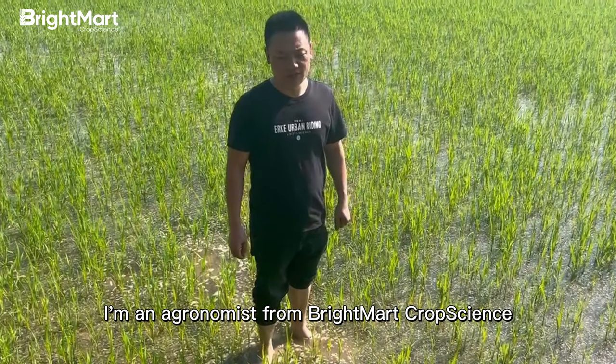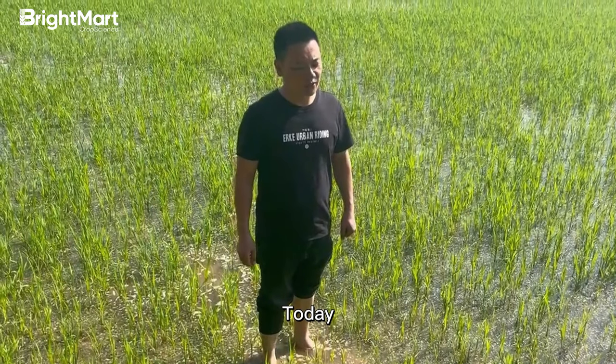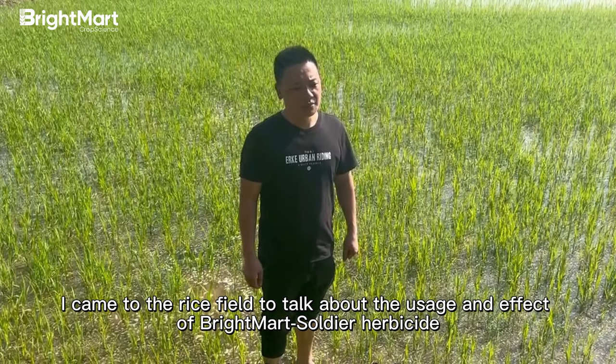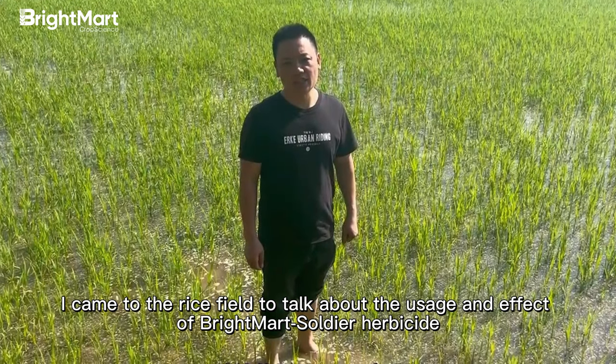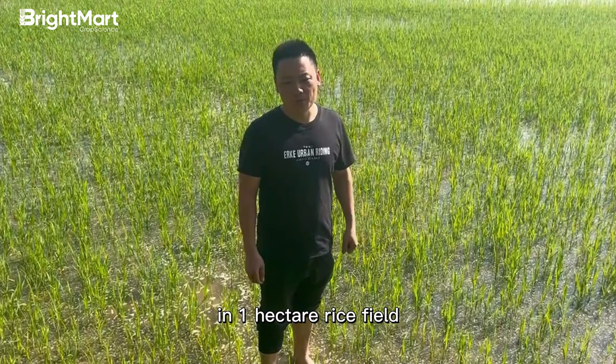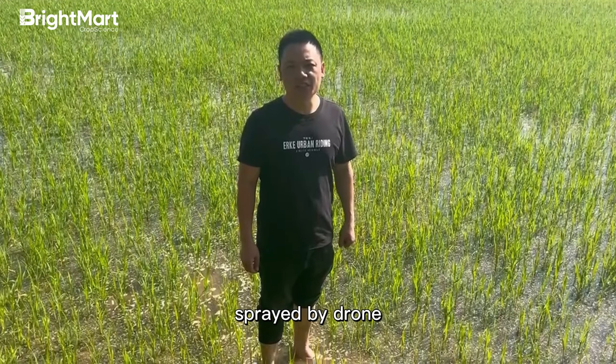I'm an agronomist from Breitmart Crop Science. Today, I came to the rice field to talk about the usage and effect of Breitmart Soldier herbicide. We applied 3 liters of Breitmart Soldier in 1 hectare rice field, sprayed by drone.